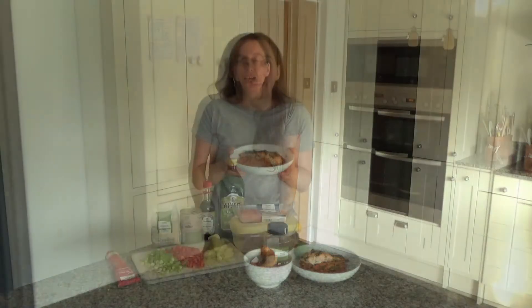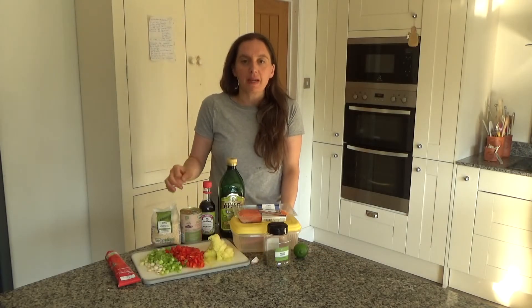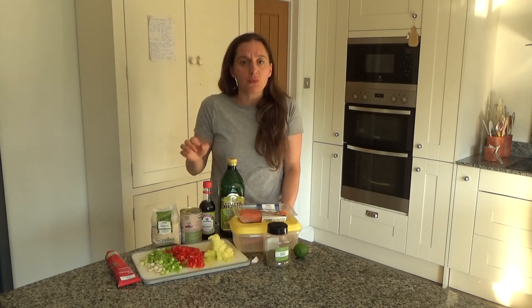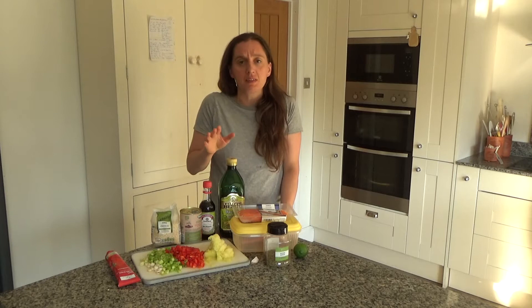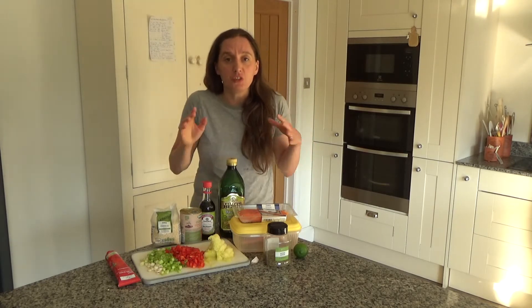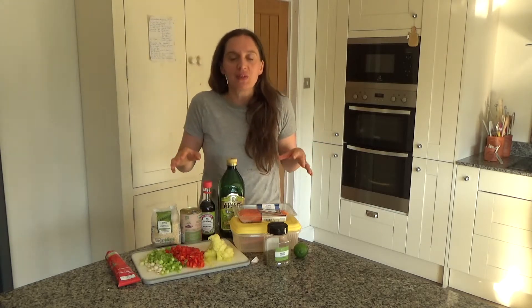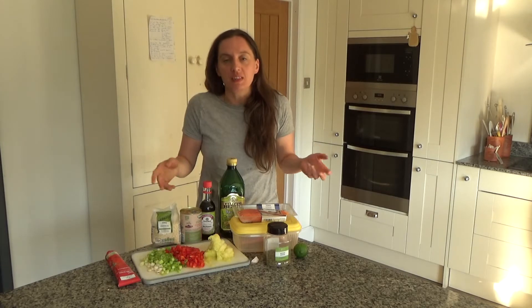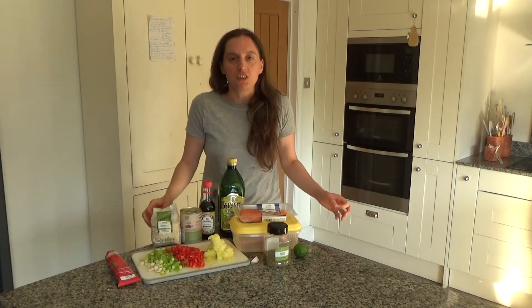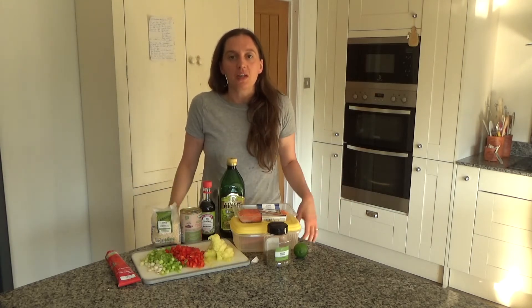Today I want to share with you how to make my delicious herby salmon and tomato quinoa. This recipe is really easy to do and it makes a brilliant midweek meal and an even better quick weekend meal as well. It will feed a whole family or a single person. It's tasty, delicious and really nutritious, and I thought I'd share the recipe with you.